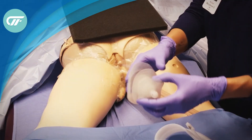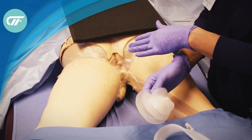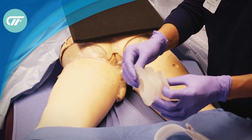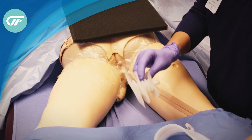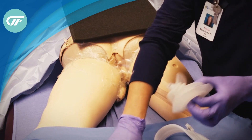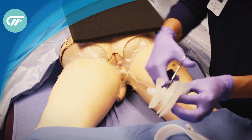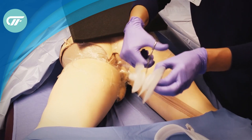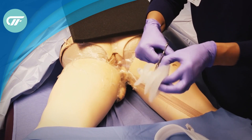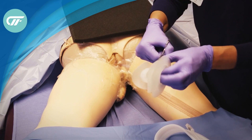Today we're going to show isolation of a fecal management system with negative pressure wound therapy using the fistula funnel device that's going to be trimmed so the fecal management system runs through the center of it. The first thing we need to do is trim the louvre of the fistula funnel. I like to trim it with the edge still intact because it helps me to get a seal around the anus.